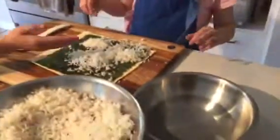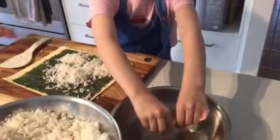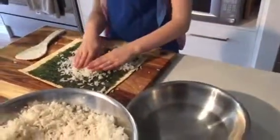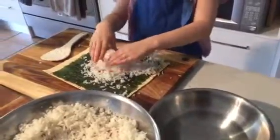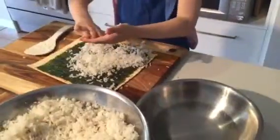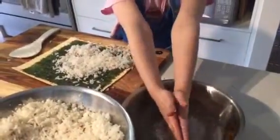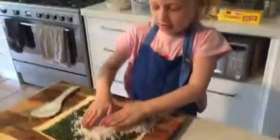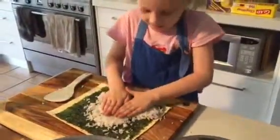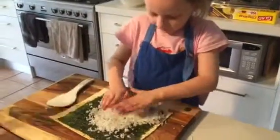A little bit more, I think more rice definitely. A bit more rice. Yep, beautiful. We need to flatten it down, but how will we make it not stick on our hands? Put some water on it. This is so good. You've got to rub the water all over your hands. Put your hands back in the water and rub your hands together. That's it. Now try flattening the rice. Oh my gosh, that is beautiful. Lovely.